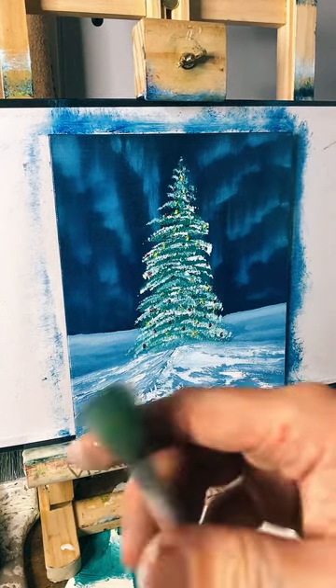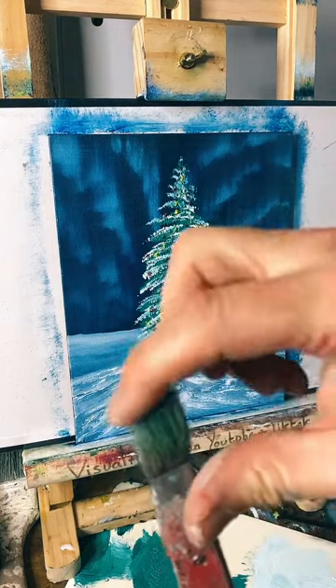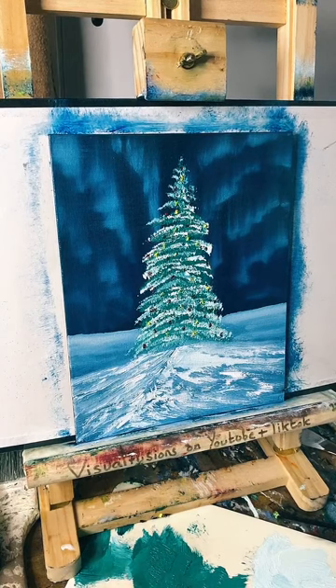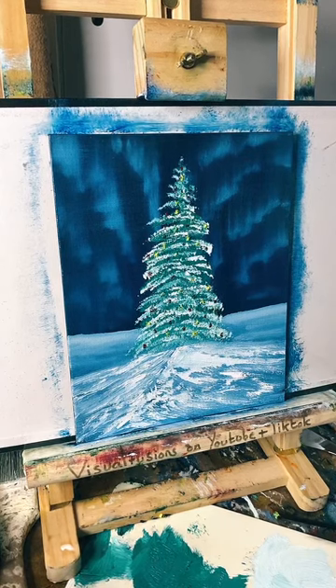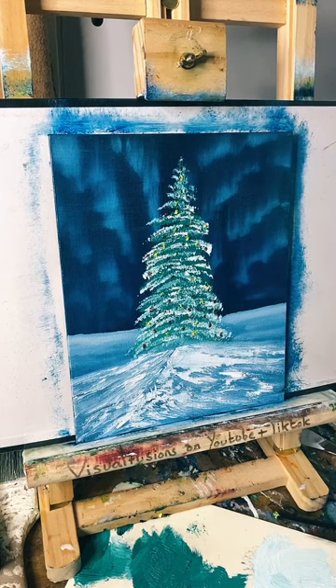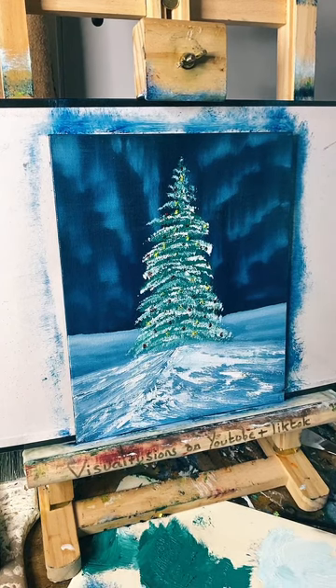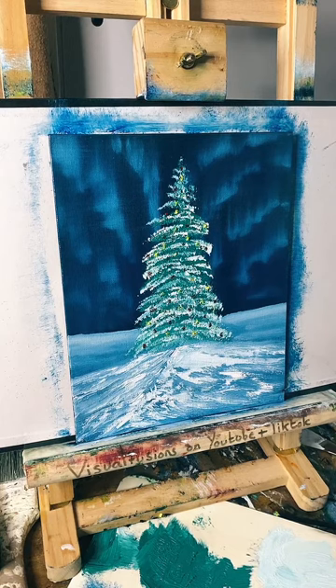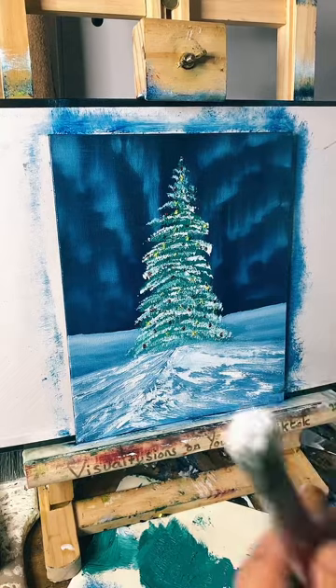I'm going to redo that process of getting the white - we don't want green snow, do we? That would not be good. We do not want green snow. Can you imagine green snow? Okay so we're going to do a test here. Basically what I'm going to do is get my finger absolutely filthy and flick, hopefully flick the snow on.